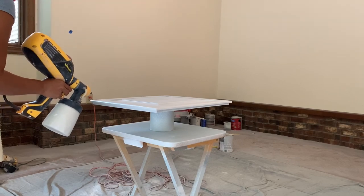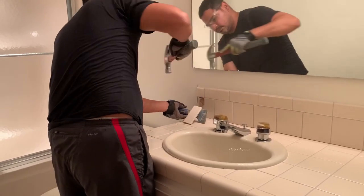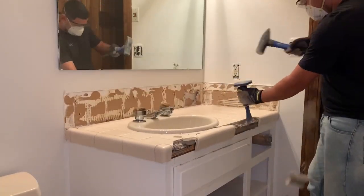We're going to remove the tiles around the vanity and the old countertop, and we're going to build a new one and add a new sink.